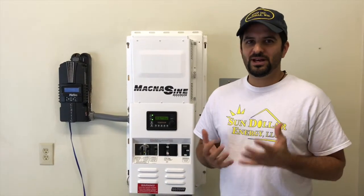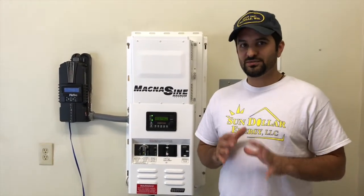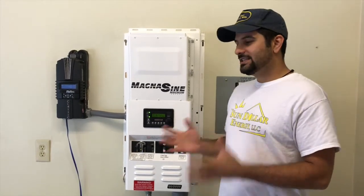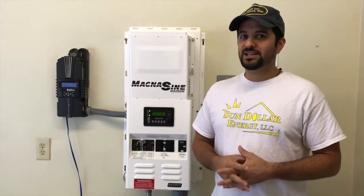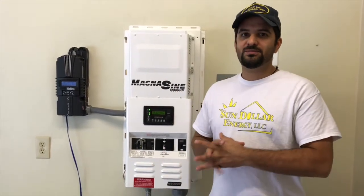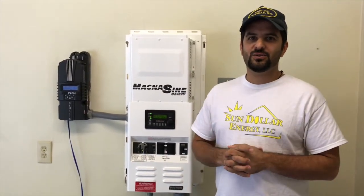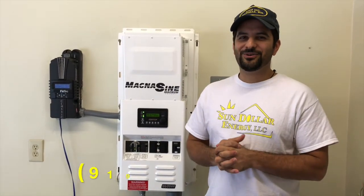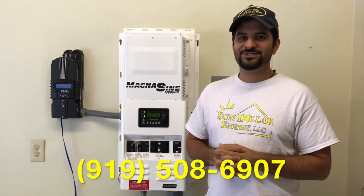Solar with battery backup truly represents freedom — freedom from the grid, not having to pay those bills. We can design the system to meet your needs, all the way from a full house to an emergency battery backup like you see here. So if you're interested in saving money or going off the grid, give us a call at 919-508-6907.